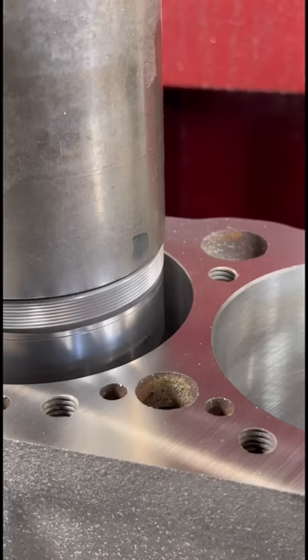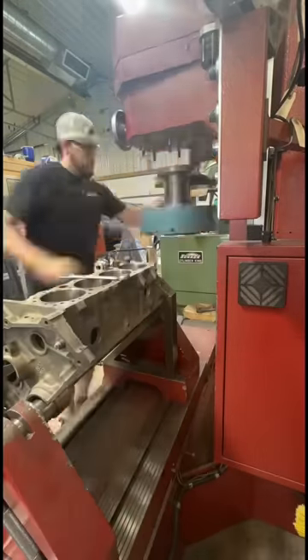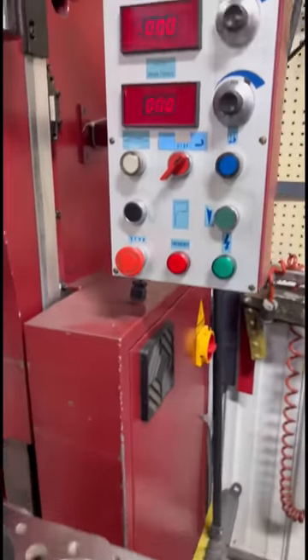I noticed that some of the cylinders could use a little bit more chamfering. Once they're all chamfered, we'll roll over to the other deck surface, chamfer the cylinders, and deck this side of the block down to the same exact reading on the Z-axis of the DRO.